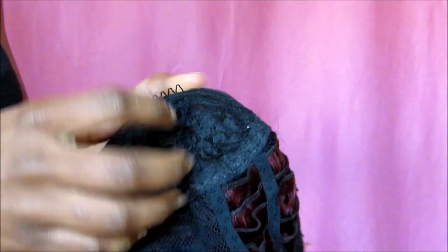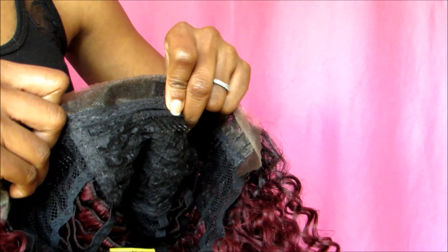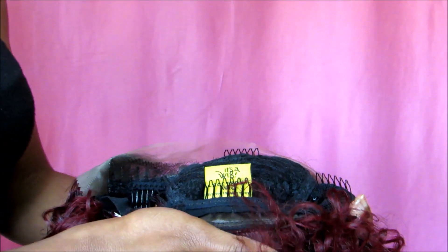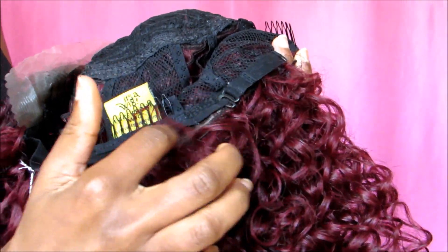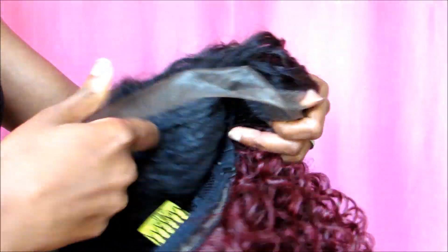Inside the cap is your standard wig cap. It has a part up here with tracks, a comb in the front, two combs on the sides, and a comb in the back. It also has adjustable straps that you adjust to the little knobs on both sides.